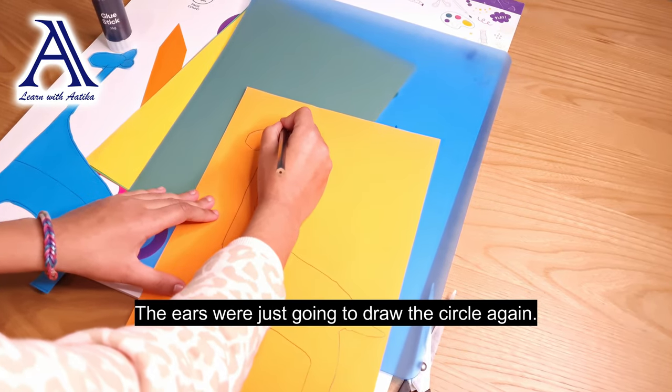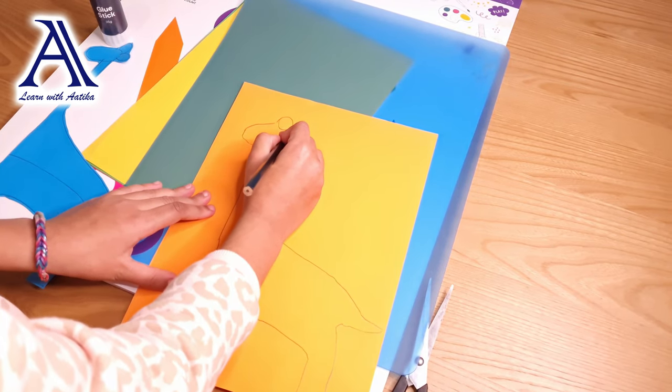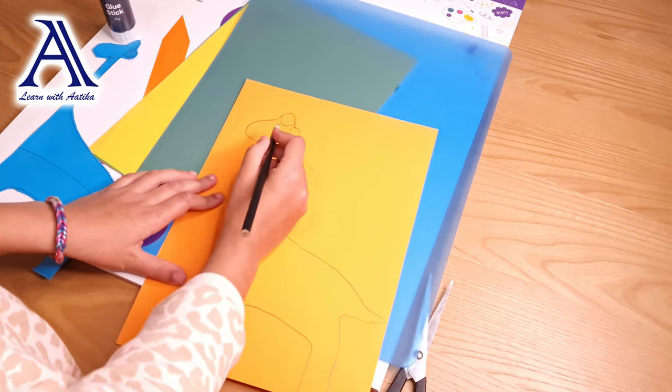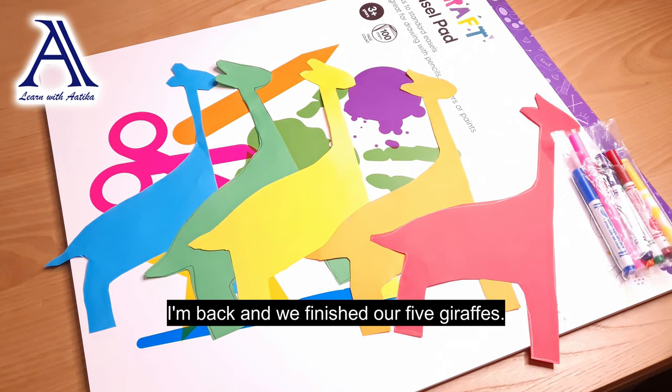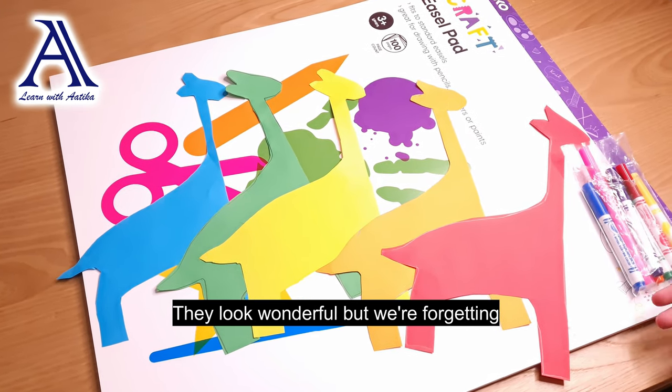With the ears, we are just going to draw its circles again. It looks pretty good. I am back and we've finished our five giraffes — they look wonderful.